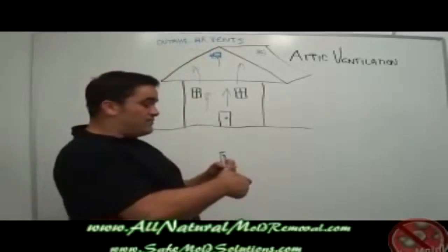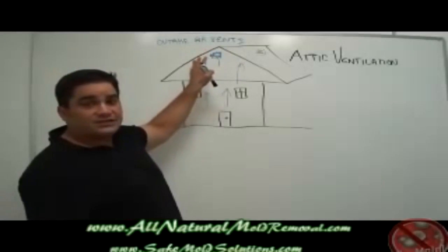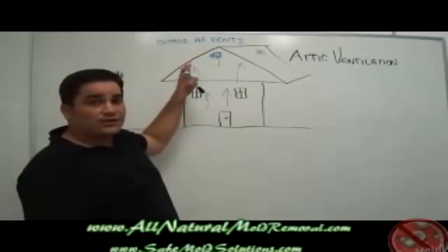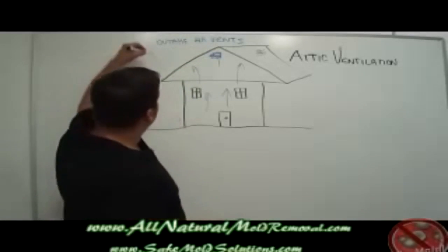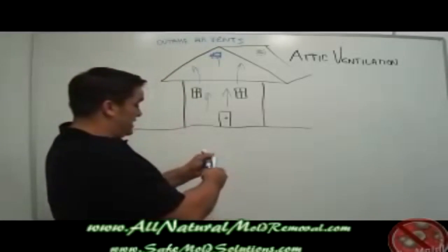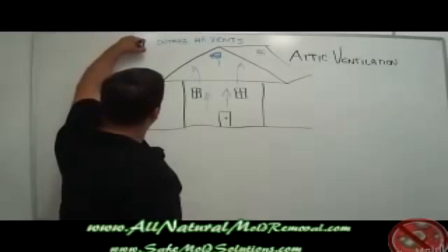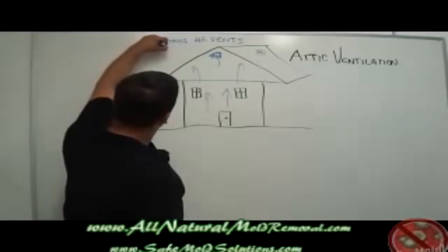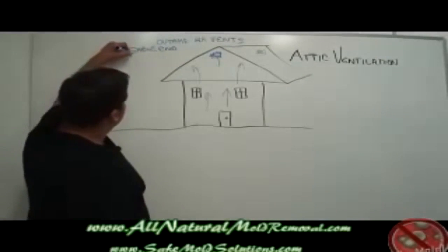Gable end vents are one of the oldest versions of outtake air ventilation. These vents were employed from the early 1900s all the way through the 1970s. In the 1970s, the second form of outtake air vents came into being, and those vents are called box vents.